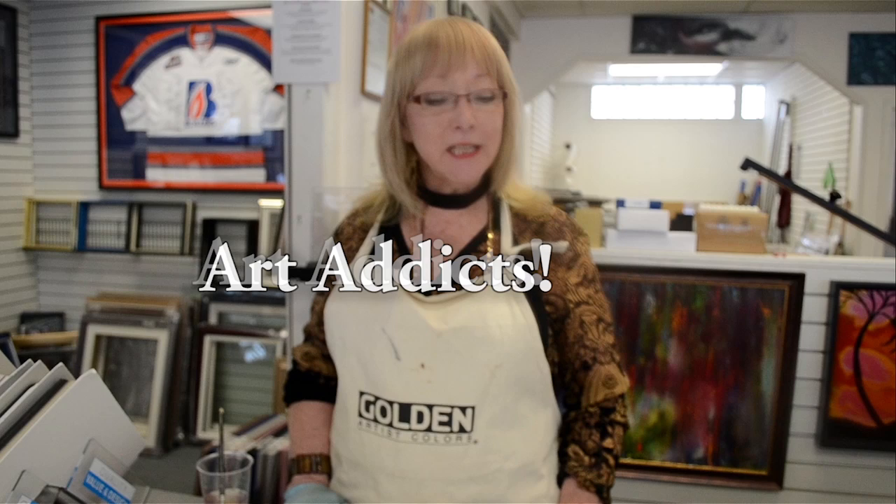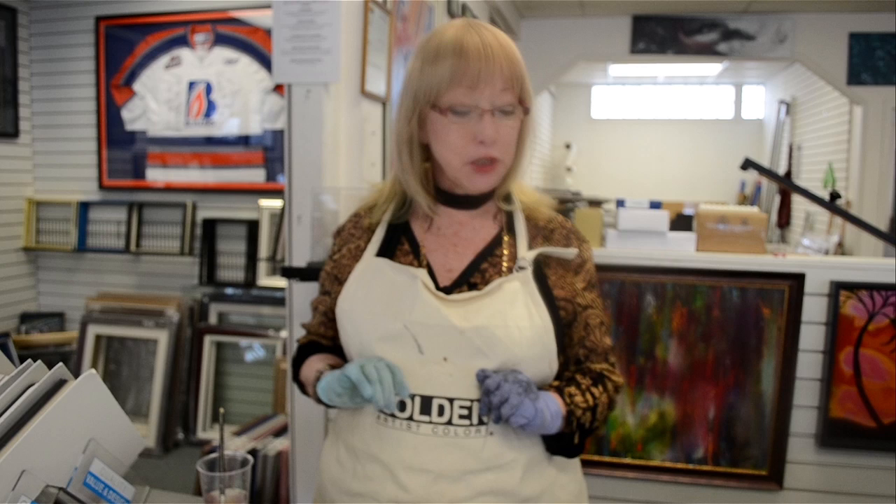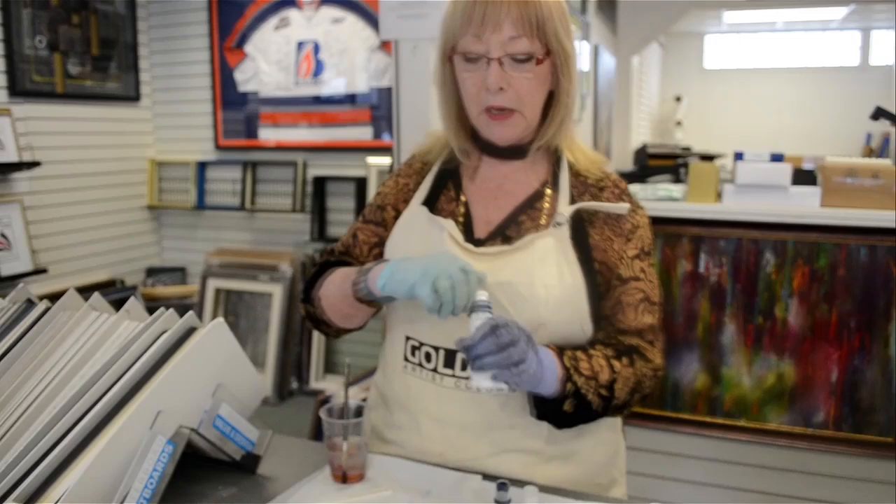Good morning. I've been asked a lot about the differences in paint. In acrylic we have hard body, we have fluids, we have high flow, we have inks. So I'm going to show you the difference in how they all flow and play on canvas. I've just cut some canvas and it'll play the same as it would on your canvas and just give you an idea.